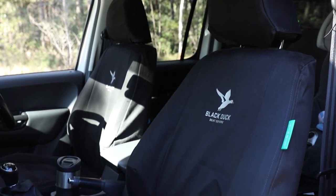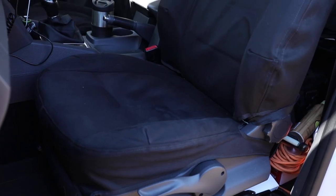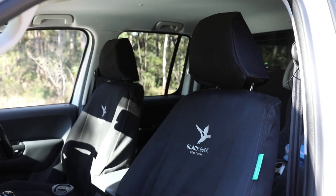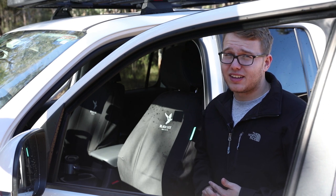We have here the new seat covers from Black Duck. These are the Four Element seat covers and they're softer, they're waterproof, and they're machine washable. Shane's had these seat covers on his Amarok for about two months now. He says they're comfortable, he says they fit well, however they haven't gone through our tests yet. So let's see how they fare.